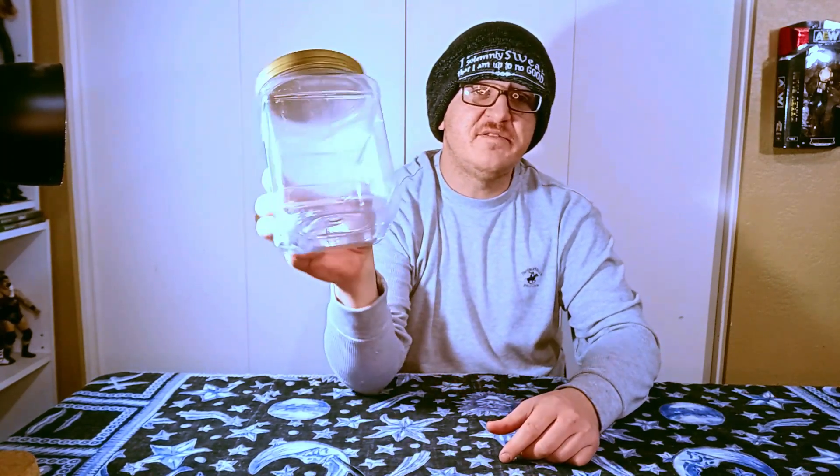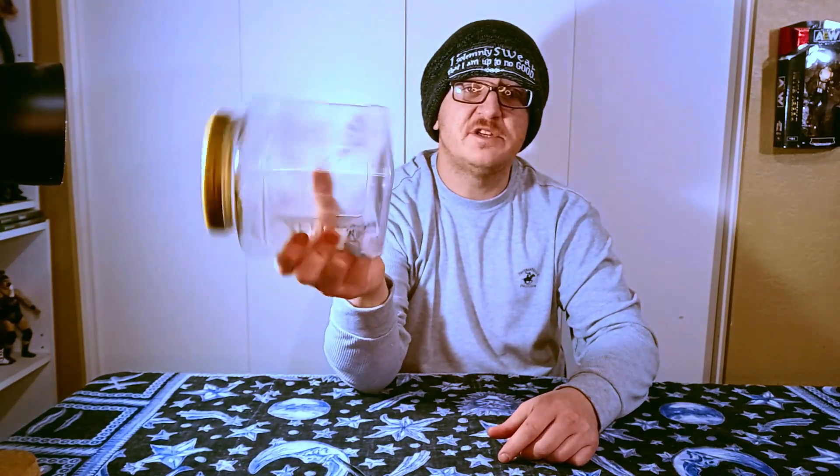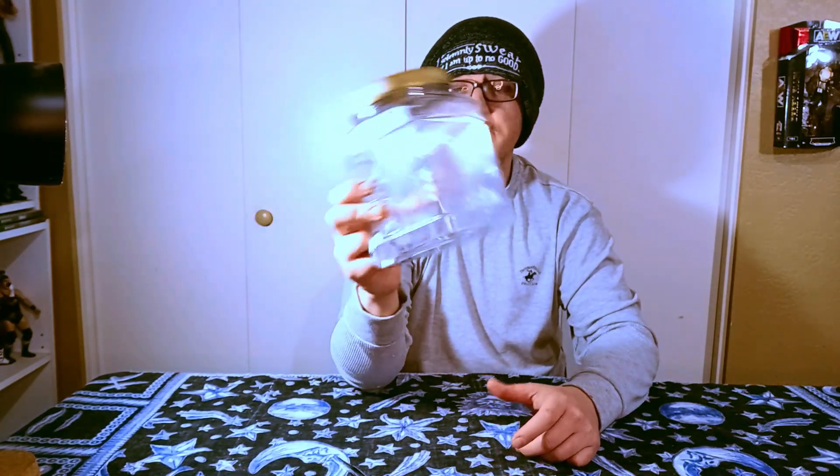And with all that said, let's get right into the subject matter. This is the very random, very mysterious jar of fate that I use to determine which figure I'm going to unbox. Every slip of paper in this jar has the name of one figure that needs to be unboxed, and it is currently boxed, so that's what this jar is going to do.